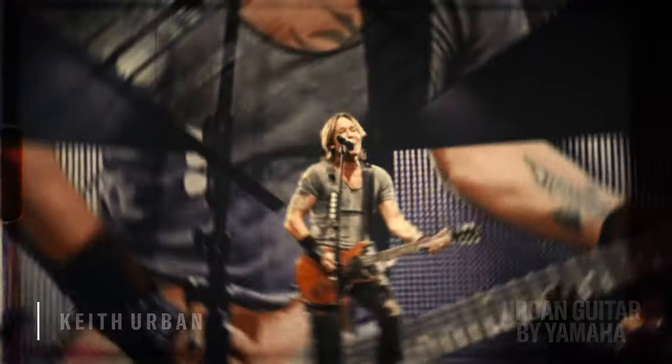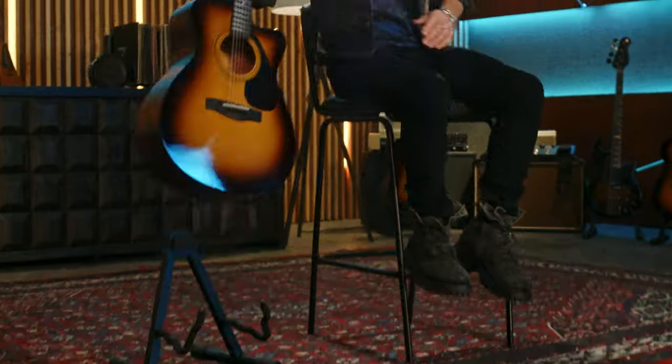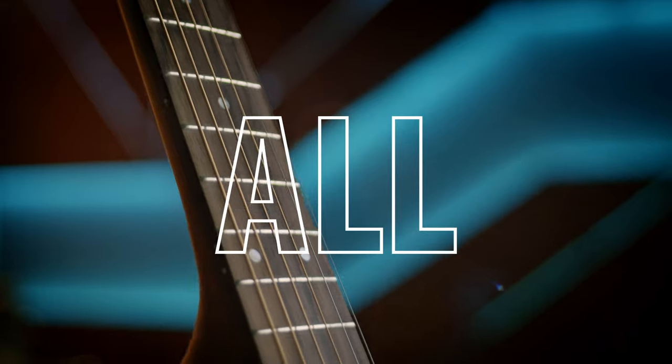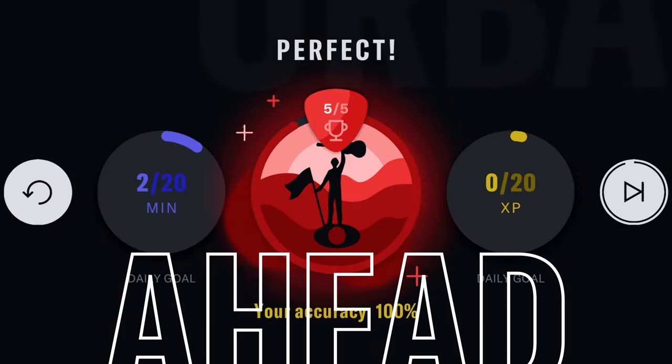Now it's no secret that playing guitar is a huge part of my life, so I love when other people want to play. That's why I partnered with Yamaha to give you a super comfortable, high quality, ideal beginner guitar and an app to help you get going.